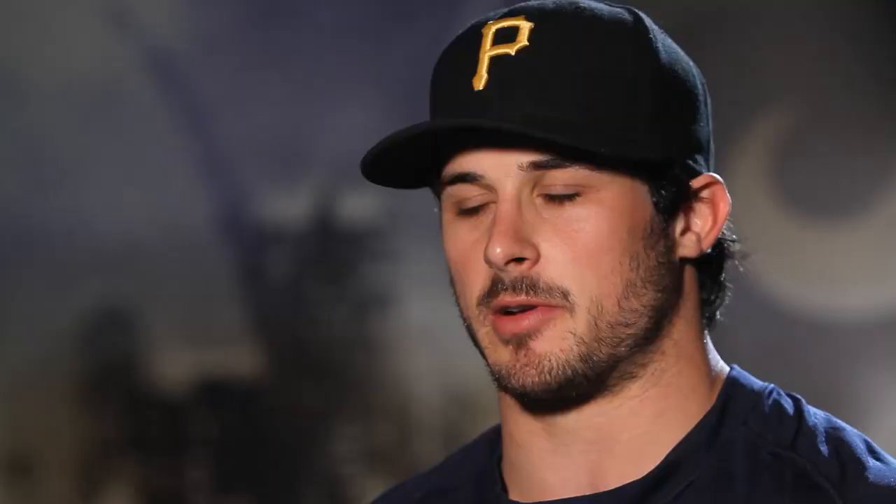I was more disappointed than anything, because I knew I was going to have to miss the rest of the game, or miss a couple weeks, or ultimately the season.